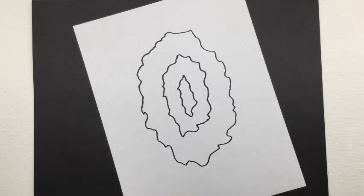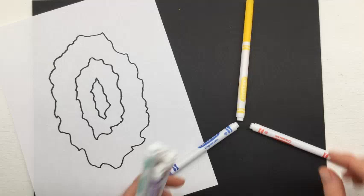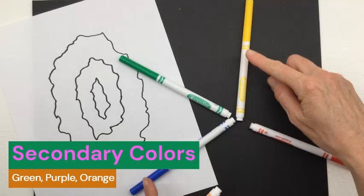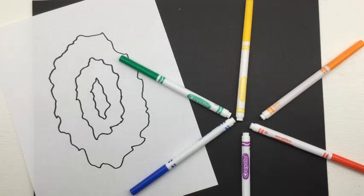Let's talk about color. The color wheel is how we organize colors. The basics: the color wheel has three primary colors — red, yellow, and blue. In between these are secondary colors, which are what the primary colors mix together to make. Blue and yellow make green, red and blue make purple, and yellow and red make orange. This is our color wheel, and color theory is how these colors relate to each other.